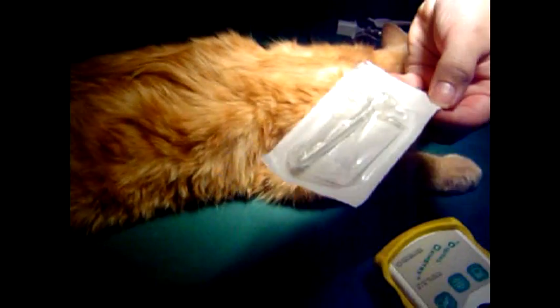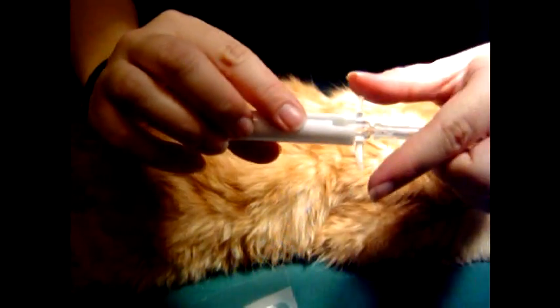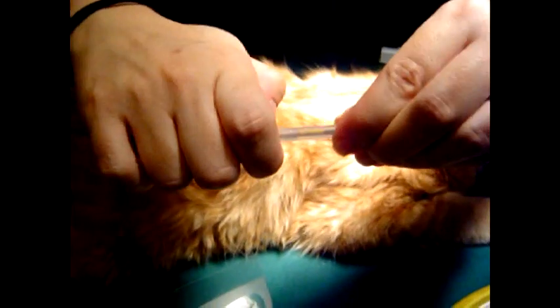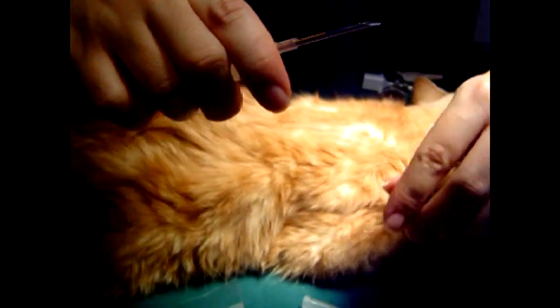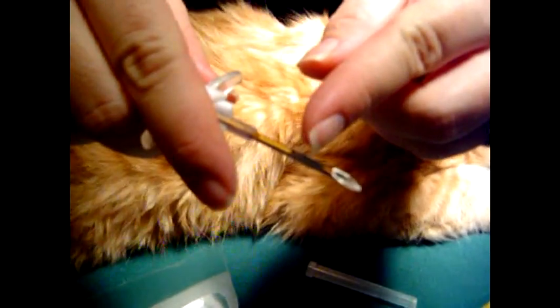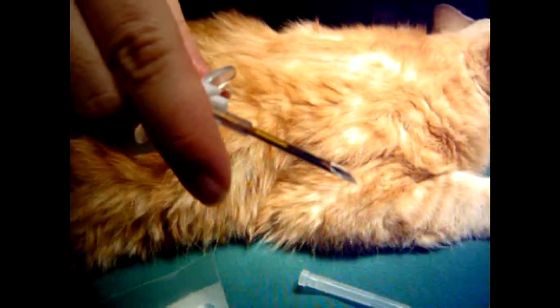Our microchip itself is in here. We're going to open this and put it on the handle, and then we're going to remove the cap. Our microchip is right here — you can see it from here to here. It's about two centimeters long.